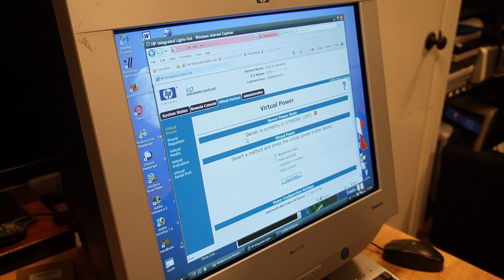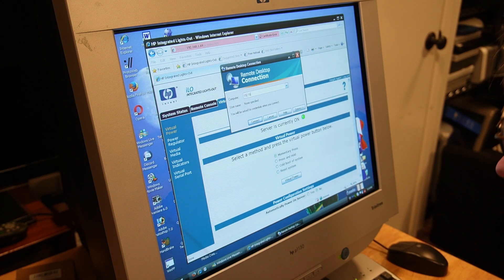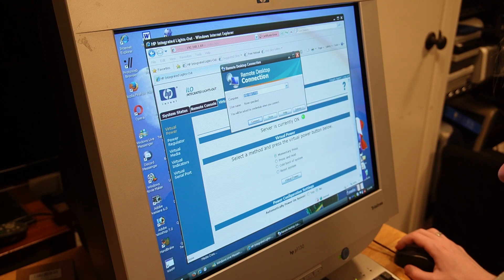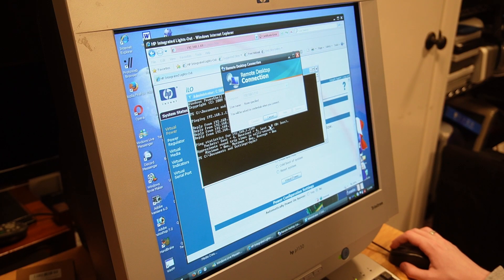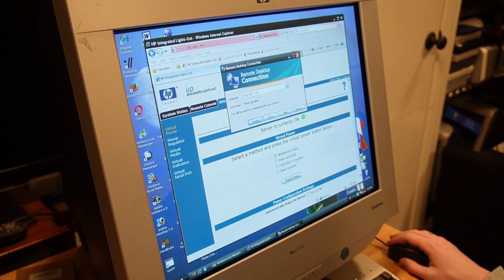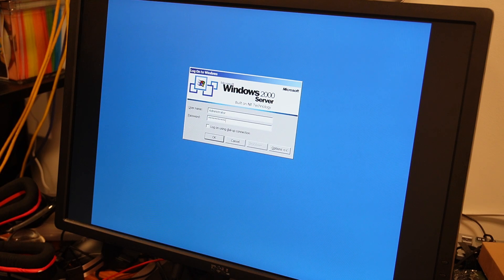The server is now booting up. It will have to go through POST again since I unplugged the power and the CMOS is dead. The server now shows as on with a green button in the iLO interface. However, remote desktop is failing — 'this computer cannot connect to the remote computer.' I don't think I set up Remote Desktop Connection on it yet, but we can set that up now. Here we are at the login screen.